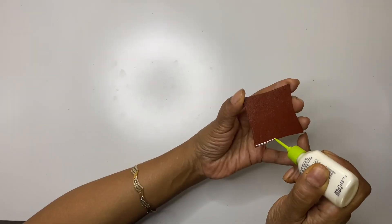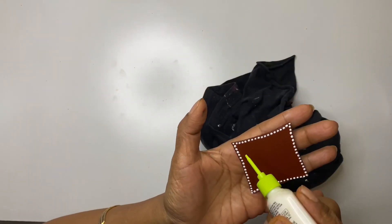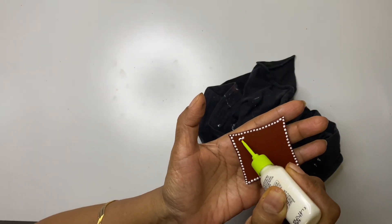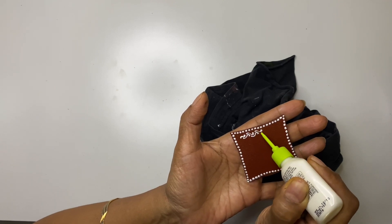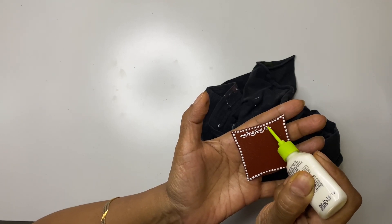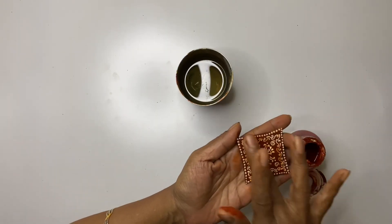Paint the cardboard shape with acrylic color and make a design on it. Then give it an antique finish like how we did before.